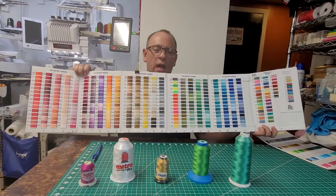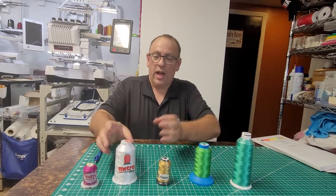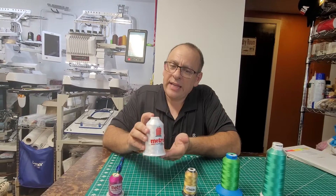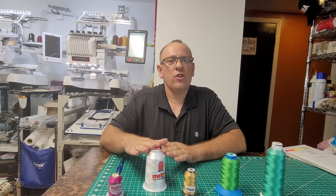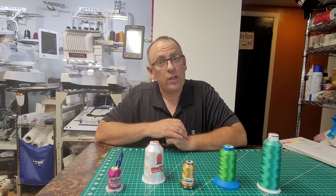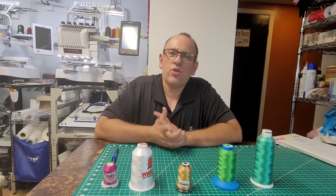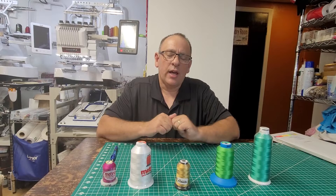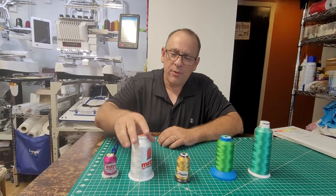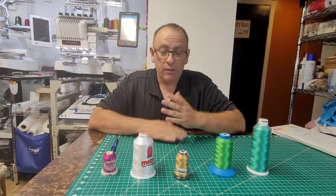One video I will do for you coming up is a cost analysis. That is why I usually gravitate back towards the Metro Pro — not only does this thread sew out very nicely, but out of all the others I have, this is the most economical. I'll put together a sheet or a little how-to to figure out thread costs for a certain project with the Metro Pro, with Floriani, and with the others too. It's amazing how much difference there can be in just thread costs. So Metro Pro is the one I go to because it sews out great, is very economical, and works great for my machine.